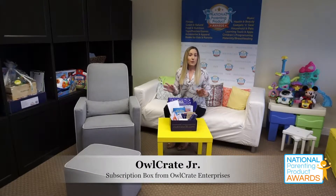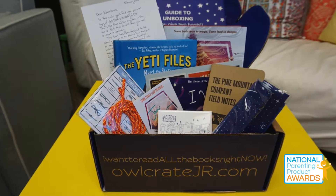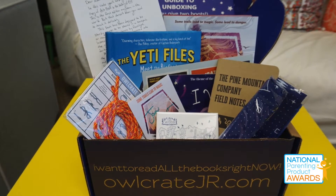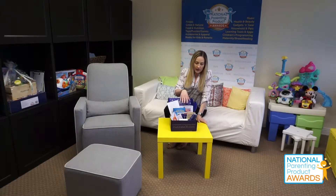Right off the bat for the unboxing, I really enjoyed the packaging on this one. Basically everything that you see here was included inside the box — we've just set it up as kind of a display. There are essentially different themes that the OwlCrate Junior box covers each month, and this month was all about adventure and adventurous magic.